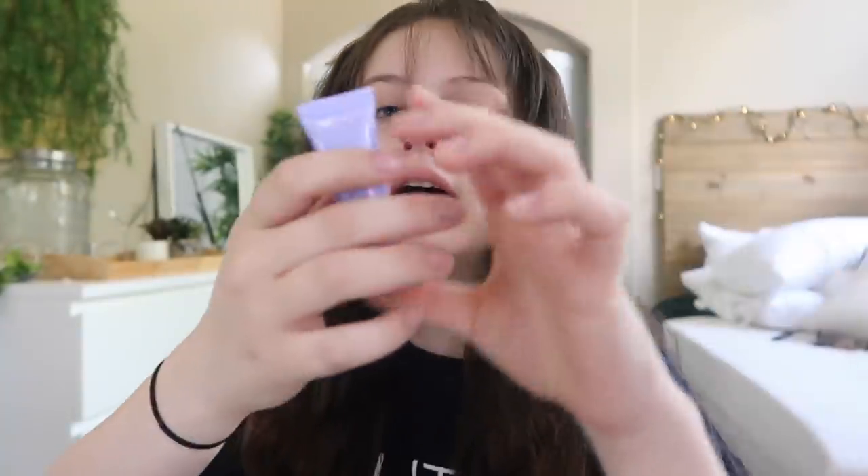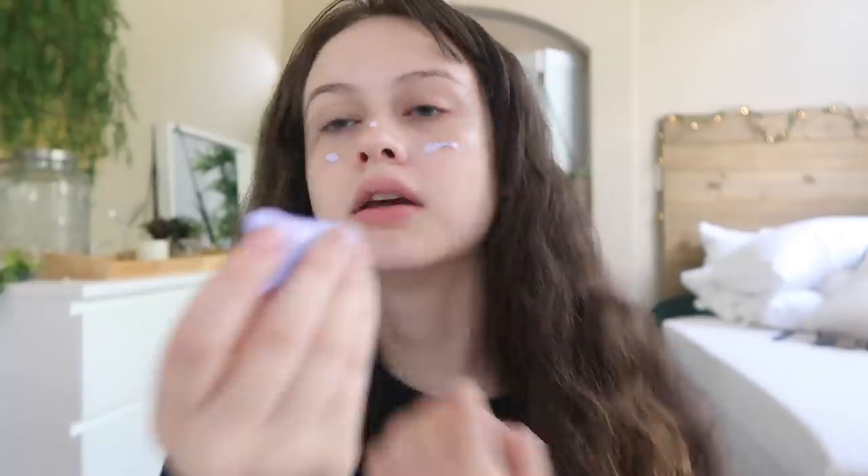I'm going to start off by brightening my under eyes because they're dark — I haven't been getting good sleep. Then I'm going to prime with the Becca Sample First Light Priming Filter. It's kind of purplish, and it makes your face lighter. I got it as a free sample from Sephora. It's very thin and it matches the mermaid theme since it's lilac — always staying on theme.